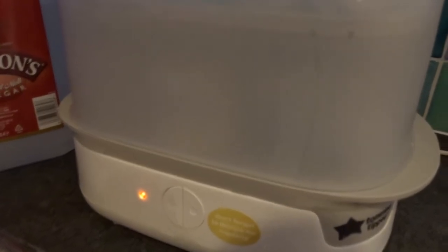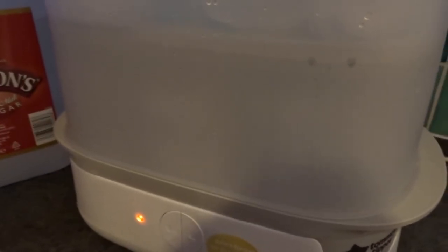Once it's finished, the light will switch off — then give it maybe 10 minutes to cool down because it's quite hot. Just keep the lid down and everything in there should be sterilised for the next 24 hours, but obviously you'll probably be using it again by then anyway.